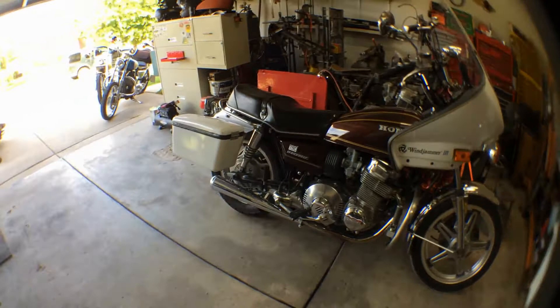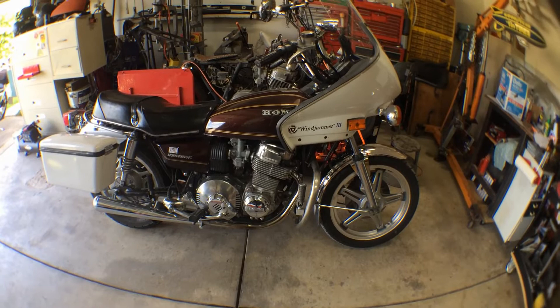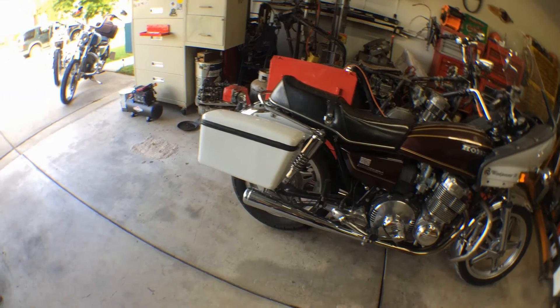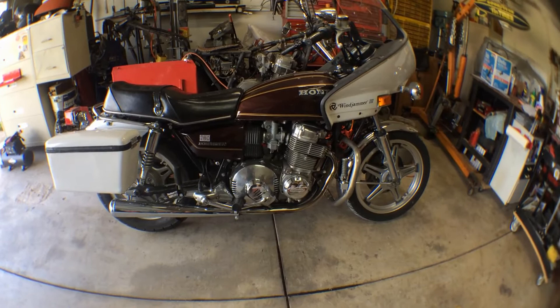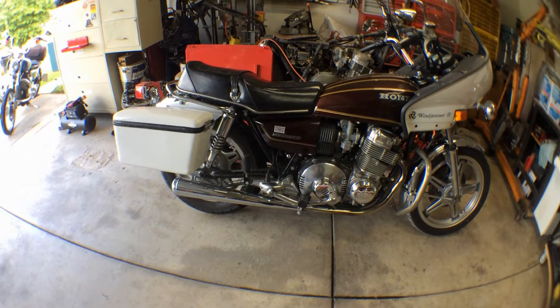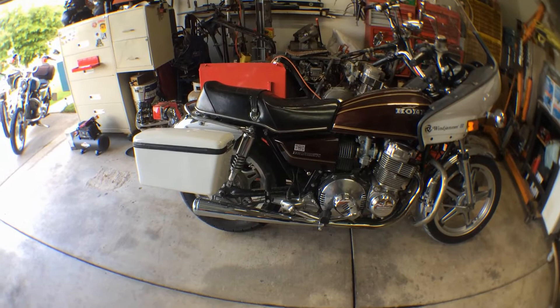Mine is also fitted with the Windjammer 3 fairing and the matching pannier bags, which was a period thing that people did for long distance cruising, and it makes the bike just that much better. Just take in the total overall beauty of this bike and how well put together it is. One thing I notice about this machine is that it just doesn't have a plain Jane side — from any way you approach it, it looks good, unlike many other machines where there was always a side you'd park against the wall.